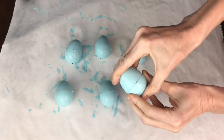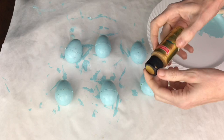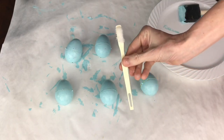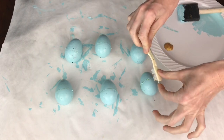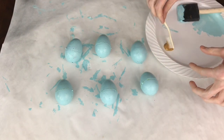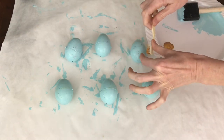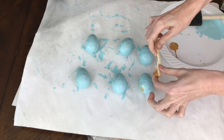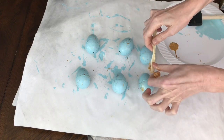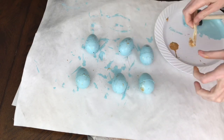I also wanted gold flecks — I love the way speckles look on eggs. I used gold craft paint and a cheap toothbrush: dipped the bristles into the paint and flicked it all over the eggs. I let them dry, turned them over, and repeated the process to get pretty little speckles on both sides.